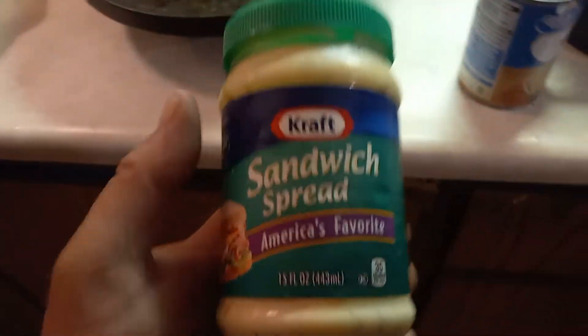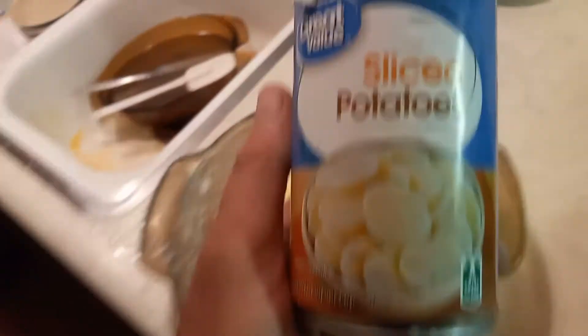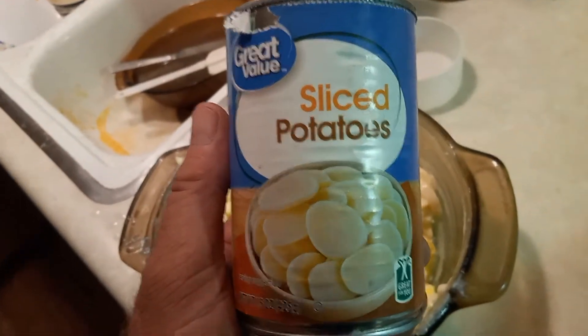So what I did, I took some of this, which I was going to throw over there. I took a can of these, which were sliced tomatoes, or potatoes. And then I boiled six eggs in this container.